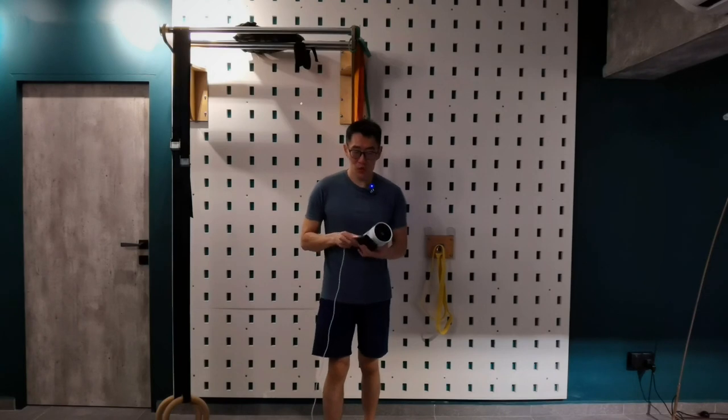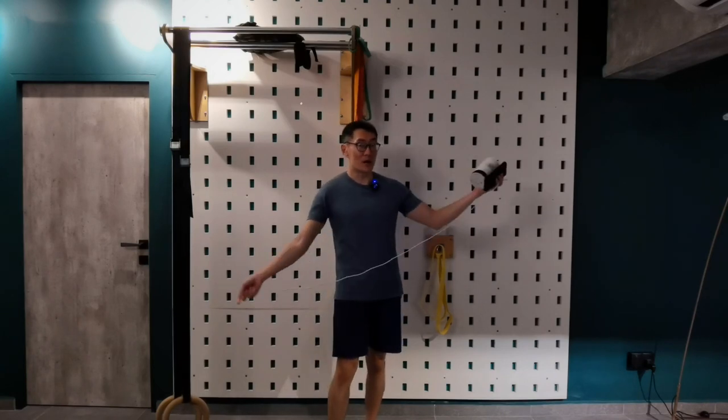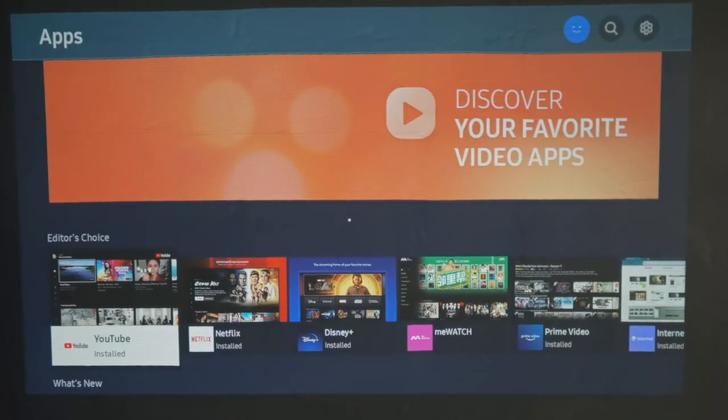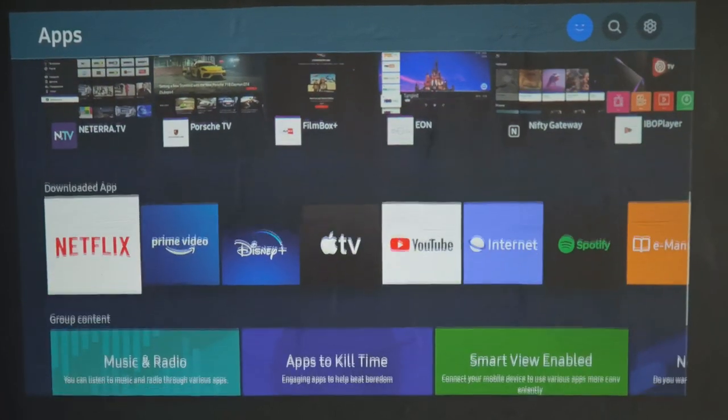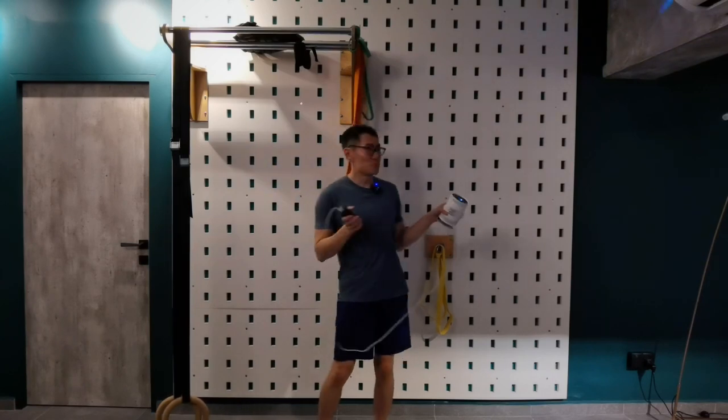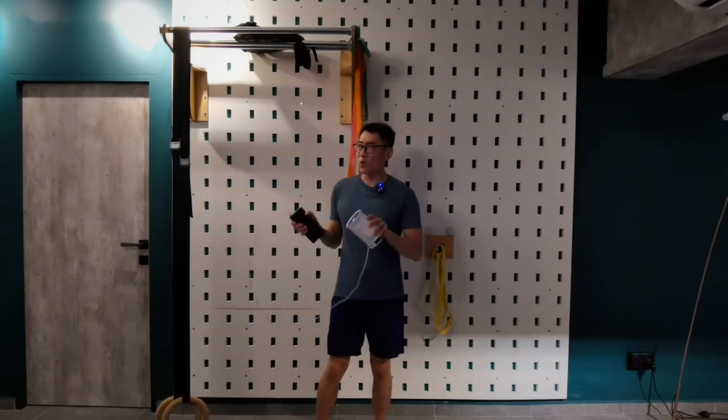You can use a power bank to power it up. You've got power, and you can basically carry this anywhere you want. Go to the corner of your house, somewhere that's not bothering anybody, project it to just about any wall, anywhere you want to do yoga, HIIT workouts — whatever it is.